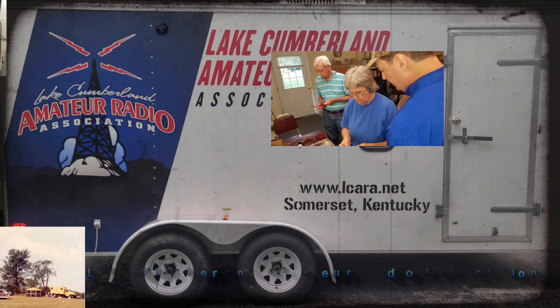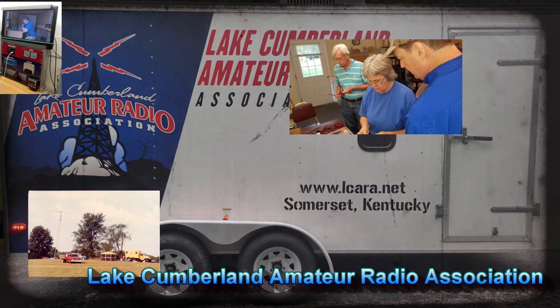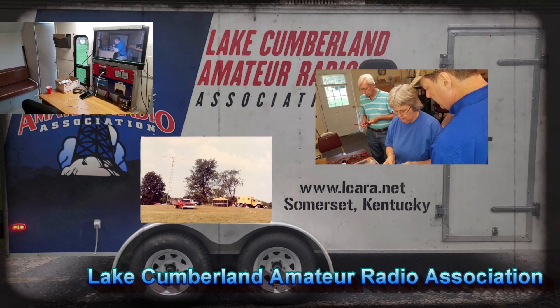Welcome to Lake Cumberland Amateur Radio Association. You can find us at LCara.net, on Facebook, on YouTube, and on Instagram.